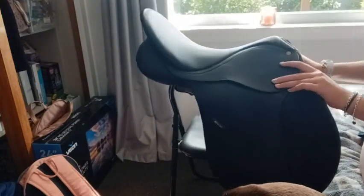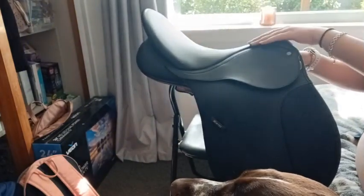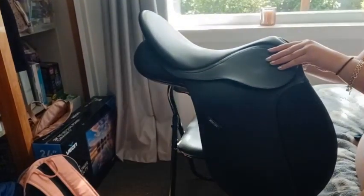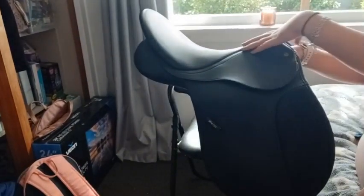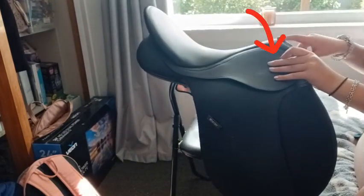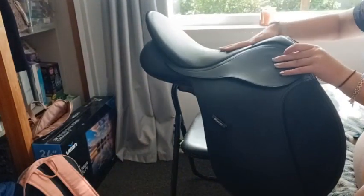We'll start from the top, and it is identical on both sides — kind of like a mirror image. So this is the seat here. And then the front of the saddle is called the pommel, and the back of the saddle is called the cantle. And that's the seat.